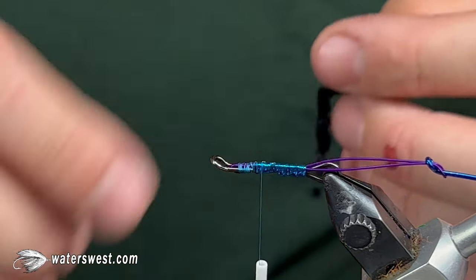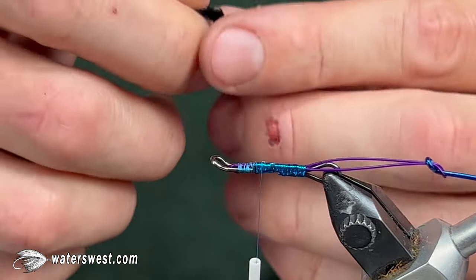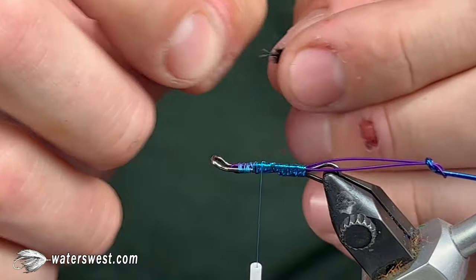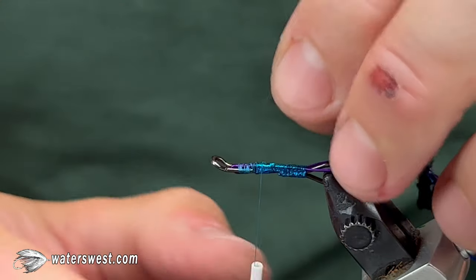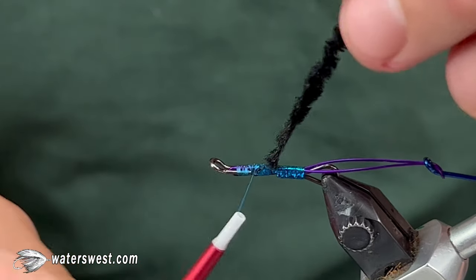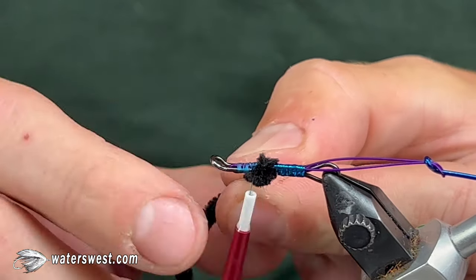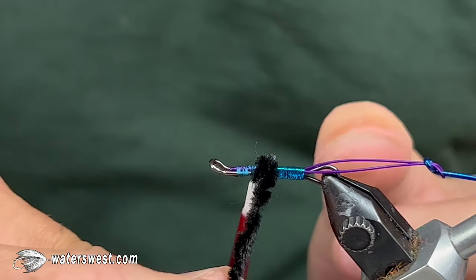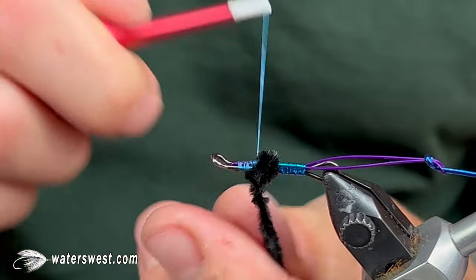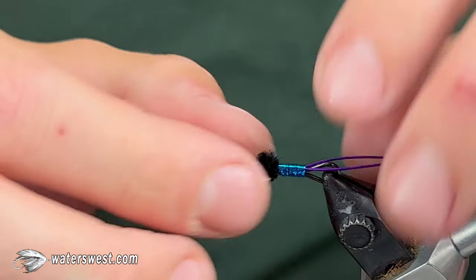Take about a one and a half to two inch long piece of medium black chenille — standard anvil rayon chenille works just fine. Peel the fluff off the end to expose the core, tie it down, and make two wraps with the chenille. On the second wrap, cross it over itself to build up the base and flare out the marabou. Secure it and clip it off — now we've got our base for the rest of the fly.